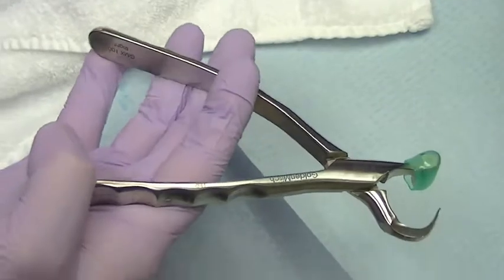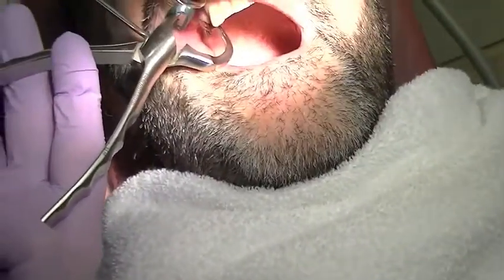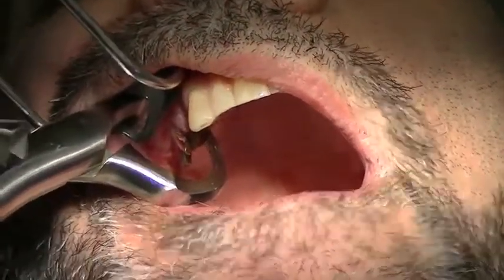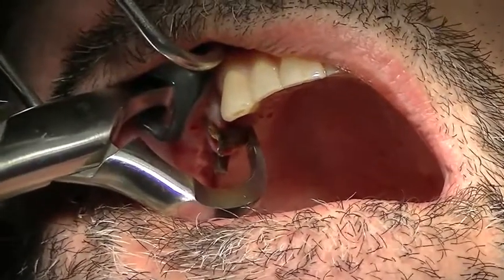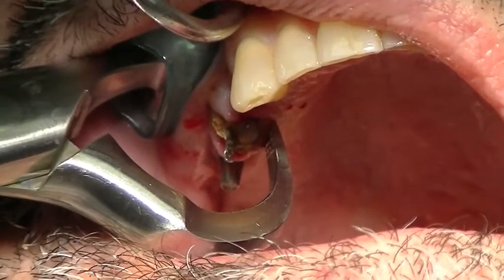We're going to remove a very badly broken down, fractured maxillary right cuspid tooth using the Innovative Physics Forcep. The forcep has two components: the beak, which will engage the lingual or palatal surface of this root — this is the working end of the instrument as it creates tension along the periodontal ligament — and the bumper, which is placed as high up the vestibule as possible.